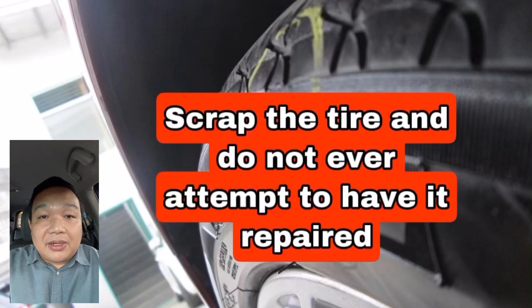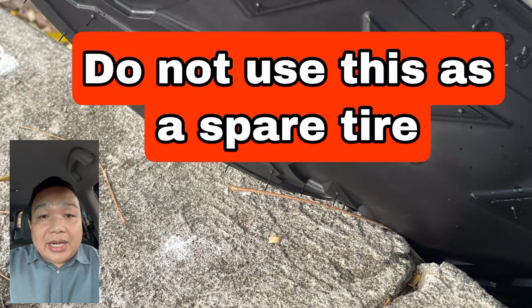This is not safe anymore, so I recommend replacing this tire. Do not ever attempt to have it repaired. Do not ever attempt to use it as a spare.